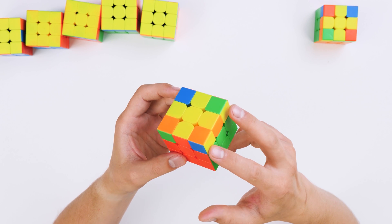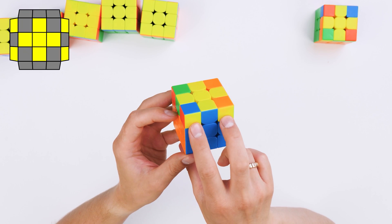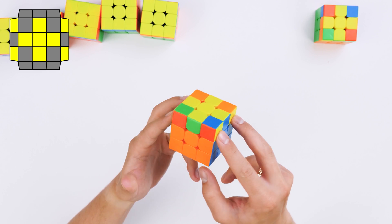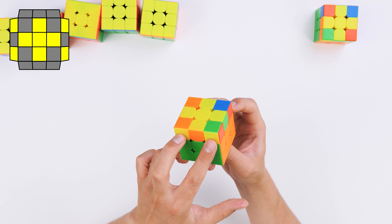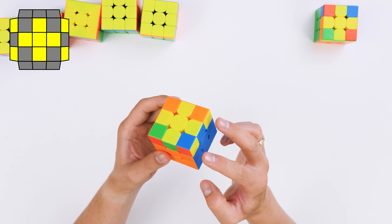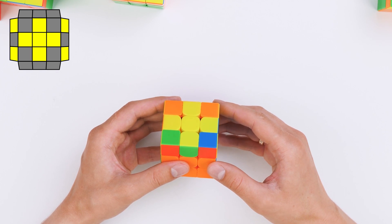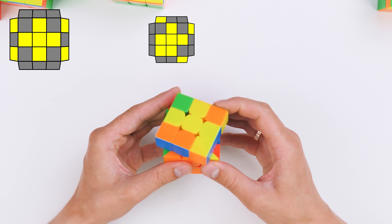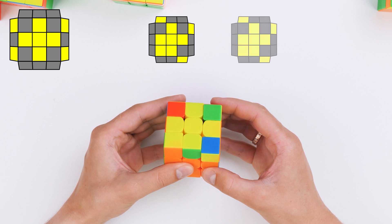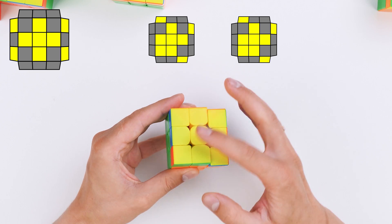The next situation is when none of the corners are facing up, but if we look at them they look like eyes. We take the cube so that some eyes look in one direction and others in the opposite direction — left and right. From this position we do right soon, and then another right soon. The yellow side is solved.